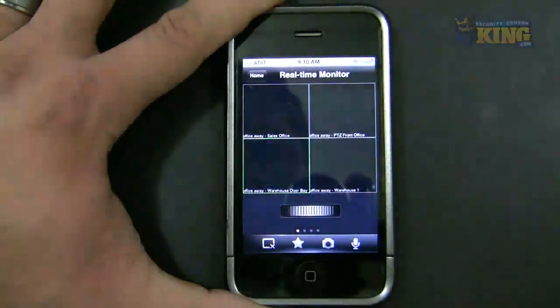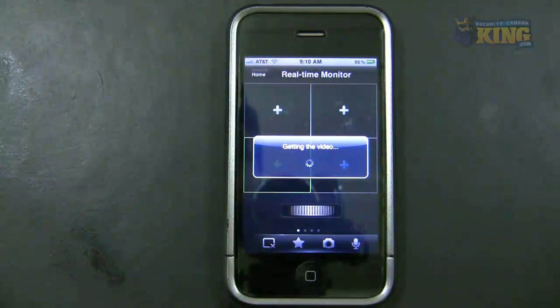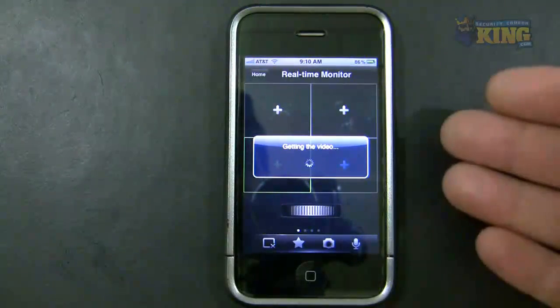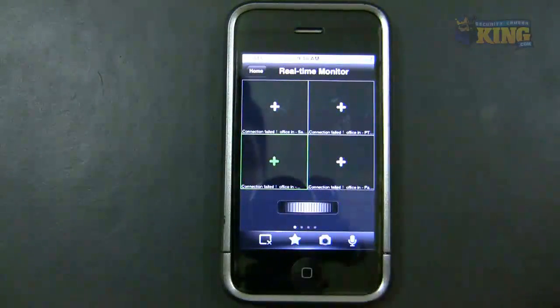Then you scroll here, and right now it's going to try to connect to the previous group. Remember that previous group was using the internal IP, so that's not going to work — you'll see it says 'Connection Failed'.